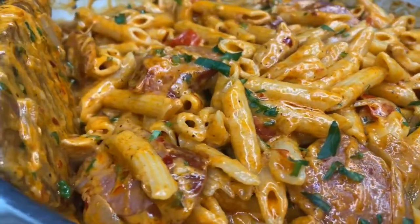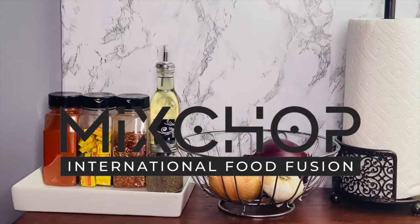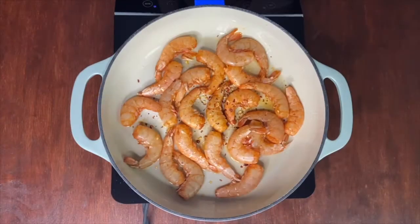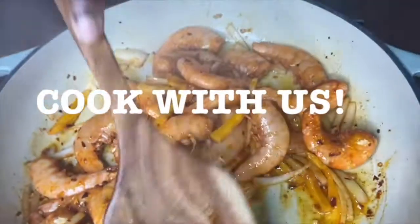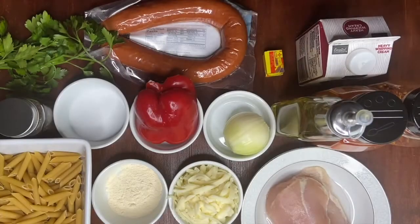If you want to learn how to make this delicious creamy Cajun pasta, keep on watching. Welcome back to another cooking video — today we will be making a creamy spicy Cajun pasta.